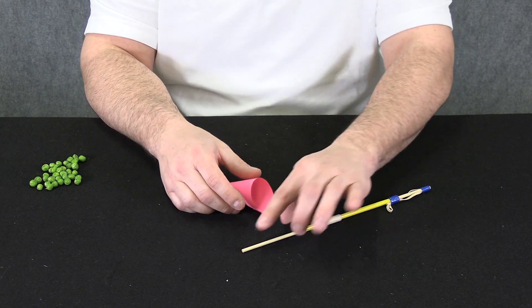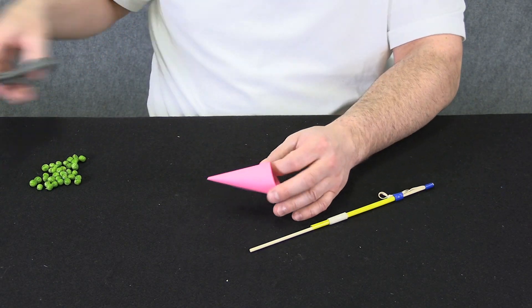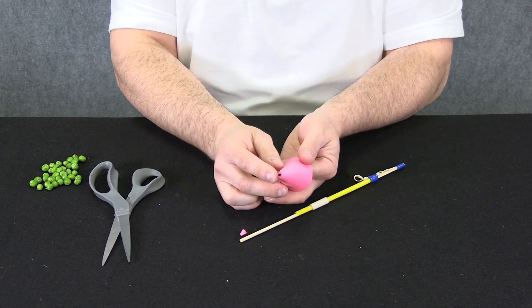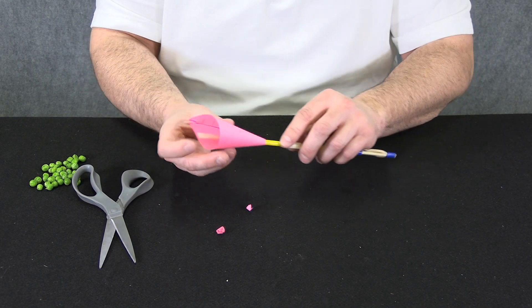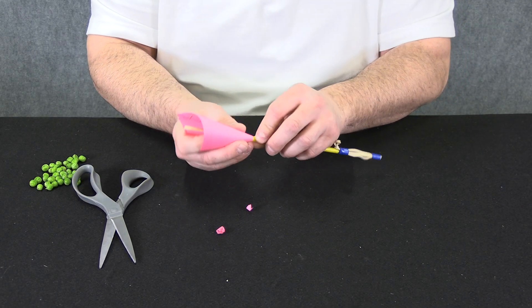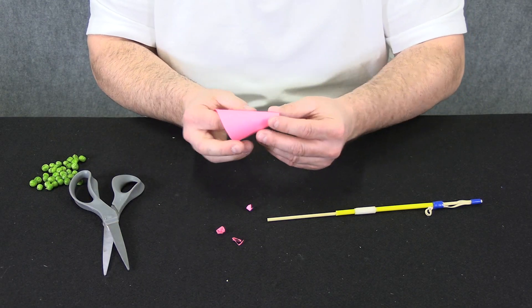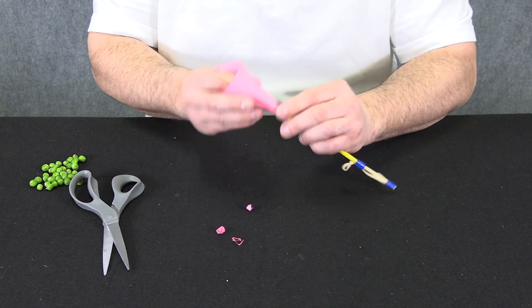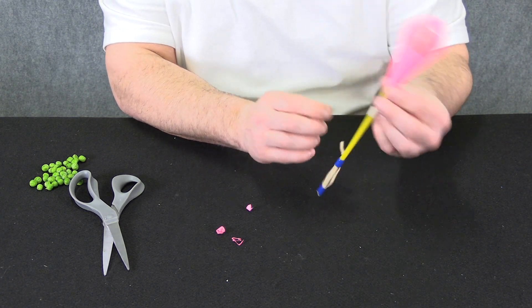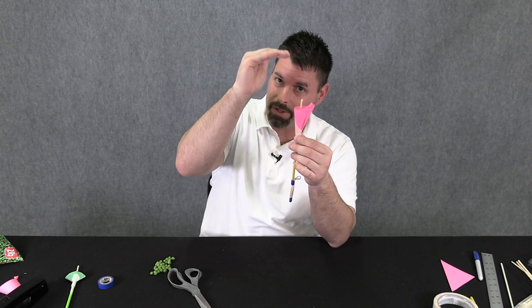The next step is snipping off the end of the nose cone so it slides over not only the skewer but the straw, then attaching it at the top of the straw. Be careful not to snip too much off the first time — it's kind of a guess and check. That's a little too small to fit over the straw, so let's trim a bit more. Take your time and get it just right. Tape the nose cone into place. If the straw is sticking up too far the peas won't be able to seat down at the bottom and you won't be able to fire.